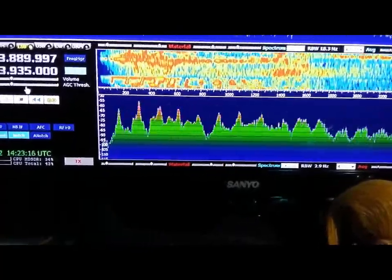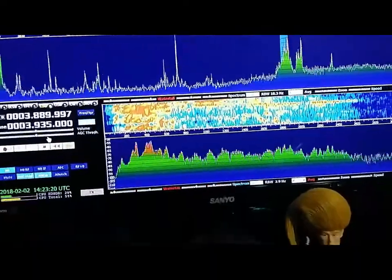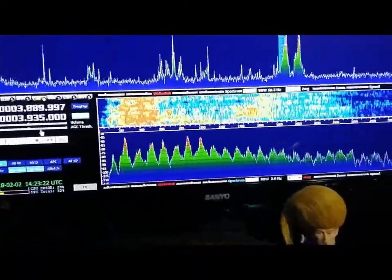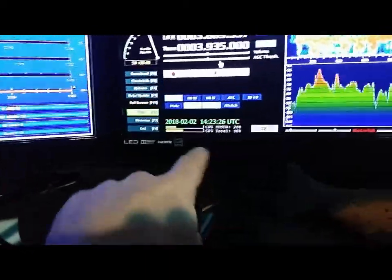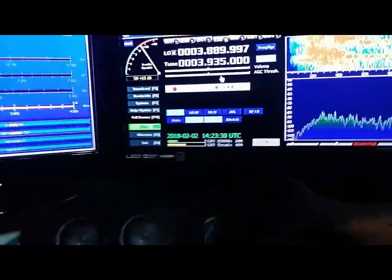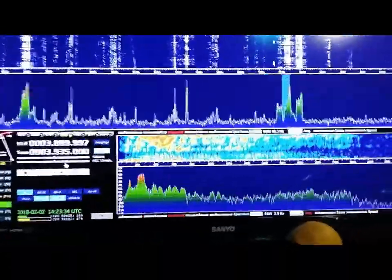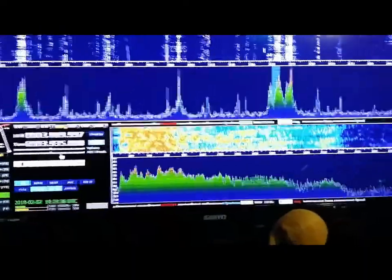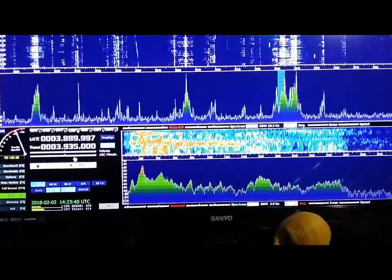Basically what it's doing is grabbing only the audio and preventing other stuff from passing through. There are also noise blankers and noise reduction, which is very effective. That's pretty much a quick demonstration of what it can do. Hope you enjoyed it — catch you all later on the air. K1 Green Mountain Maniac.